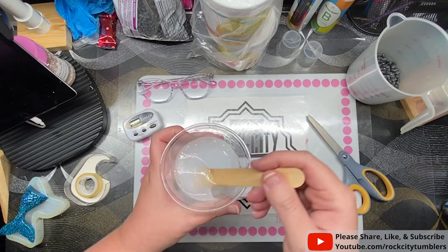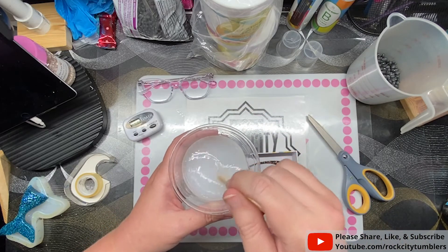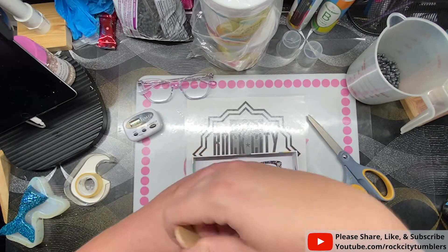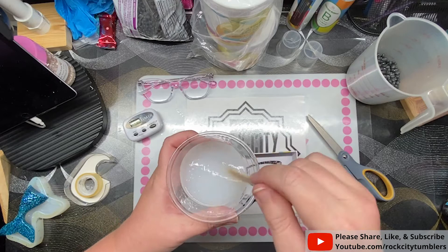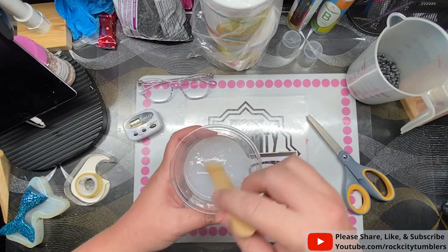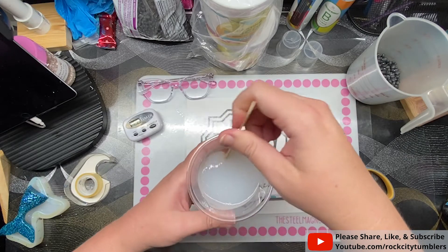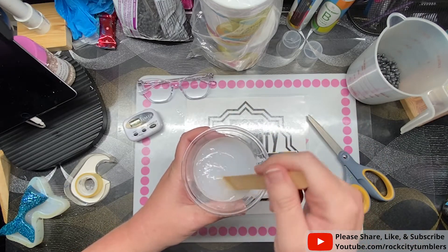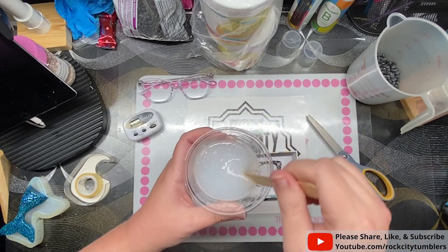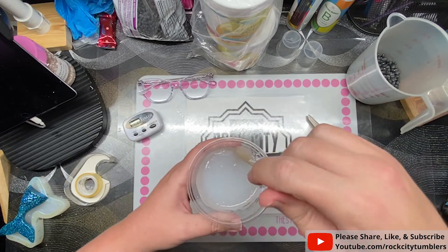The way most mold makers avoid bubbles is by using higher quality silicone — this is cheap silicone from Amazon. They also use what's called a pressure pot, which presses out air so the bubbles go away. That's how you know you're buying from a high-quality mold maker. I don't have a pressure pot and couldn't talk my husband into making one; I don't do enough molds to justify it.